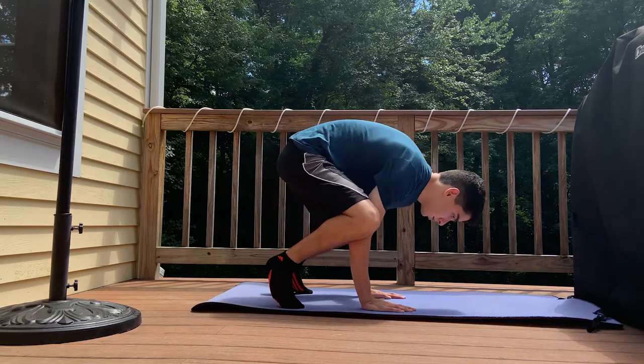One skill I've always wanted to learn was how to do a handstand, and I figured now's the time. So that's what I'm doing — I've been practicing for about two or three weeks. From what I've found, there are many different ways to actually learn how to handstand.